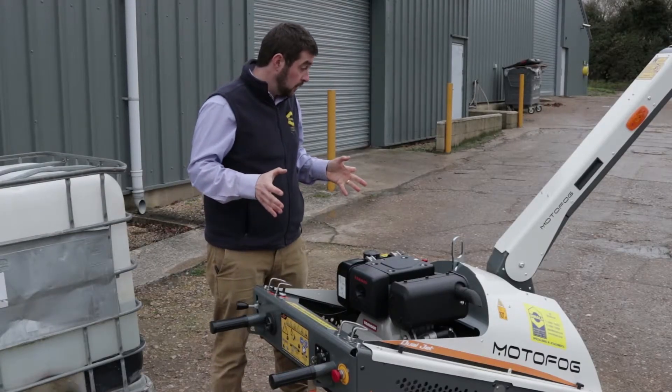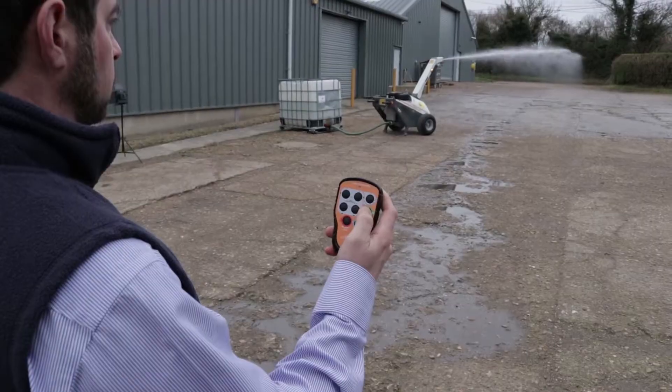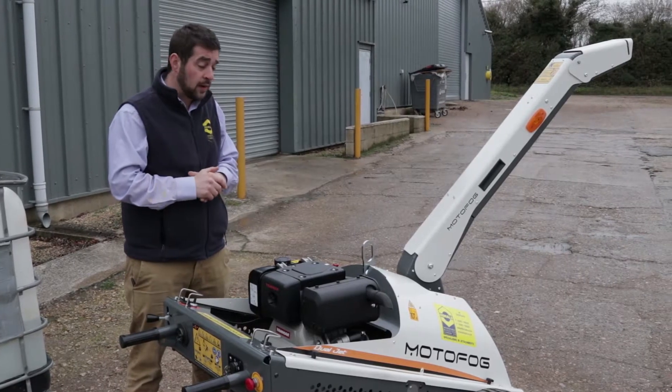Other than that, the rest of the features are the same. On this MF40 model you still get the 35m throw as with the old one. Tried and tested Yanmar engine, very good reliability on site to give you many years of use.